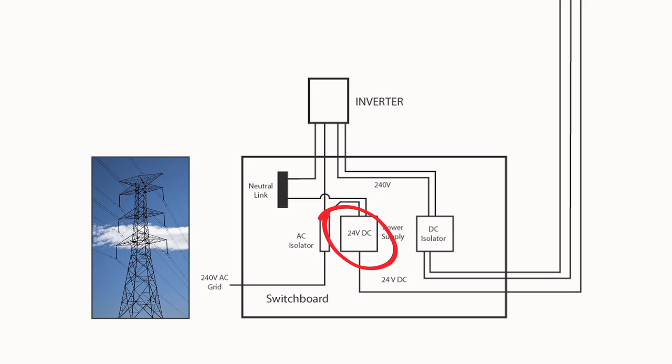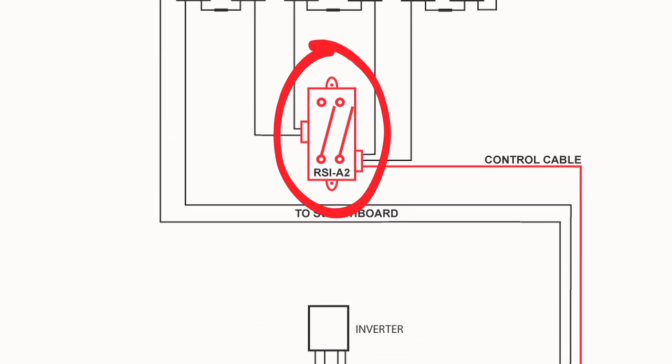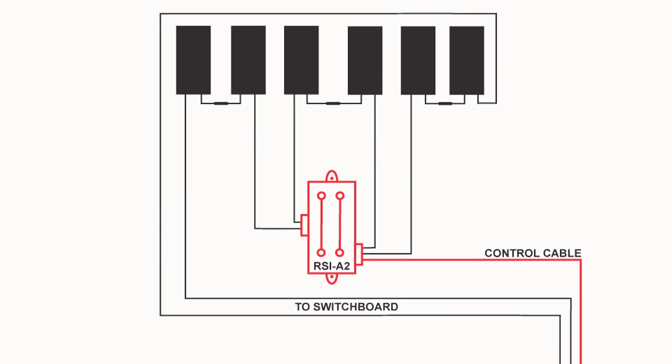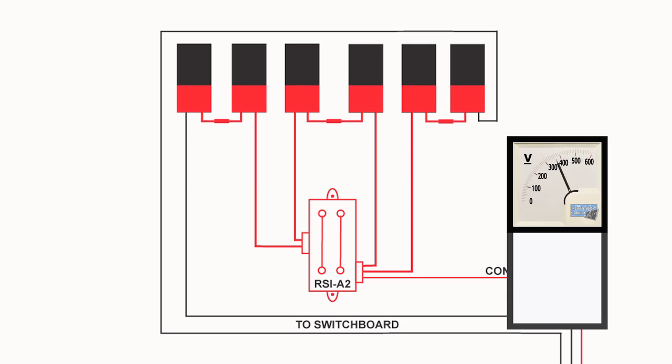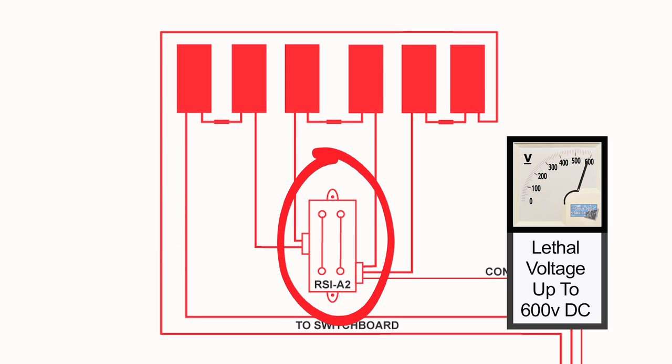A 24 volt DC power supply is energised from the grid AC supply. This in turn supplies the required power to the RSI, which in turn closes the desired contacts. This will then allow all connected solar panels to combine their voltage and supply DC volts to the inverter. The contacts continuously remain in the combining position until their supply is interrupted.